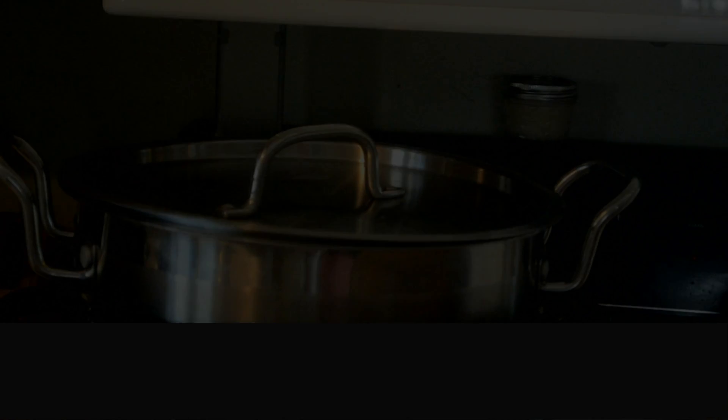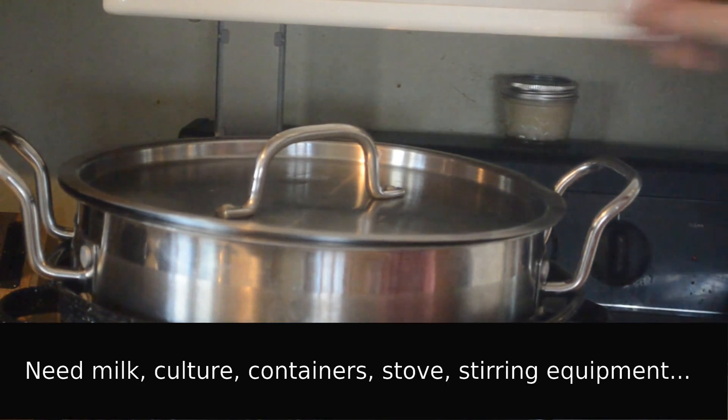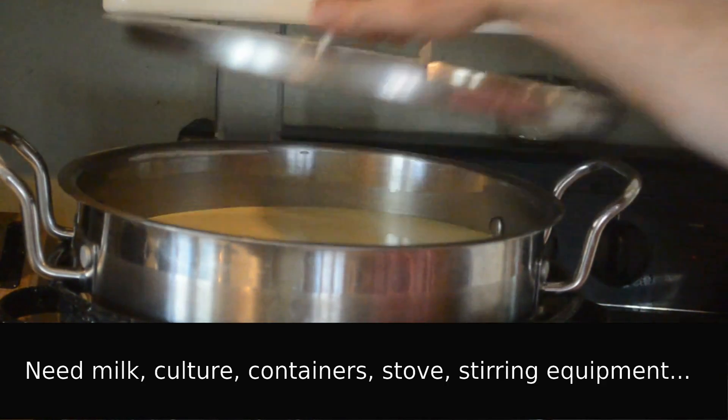Hello folks, Ozzy here, showing you how to make yogurt. To make yogurt, you're going to need to have milk, culture, containers, a stove, and stirring equipment.